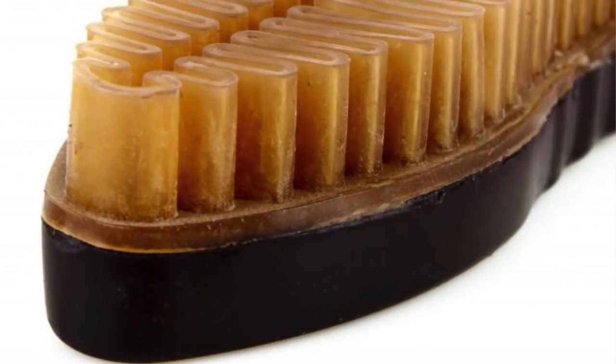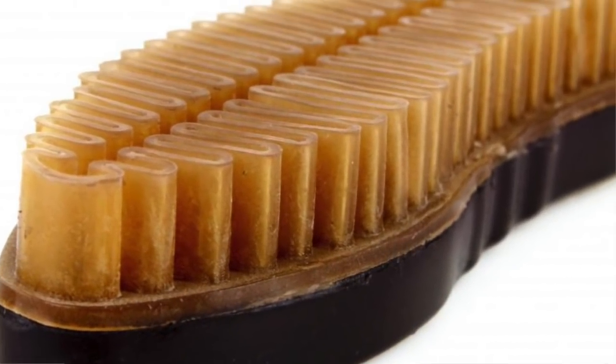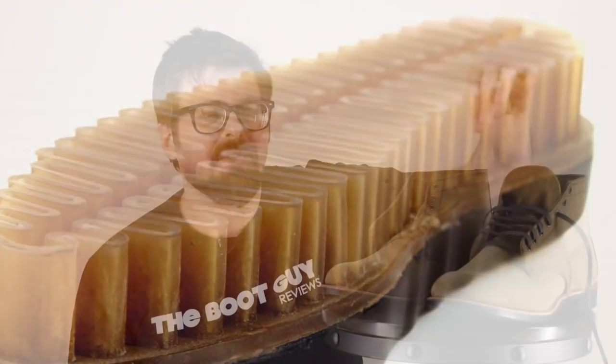If you need to keep it clean and want to restore the nap — which is what they call this roughy look in the material — they sell a special suede brush. It's kind of like a little piece of rubber and you just brush it in there and it picks up the nap on the leather. In my opinion, you probably do it once in a while — that's all you really need — because it's a heritage boot. These boots are made to be worn, abused, and just become part of your life.